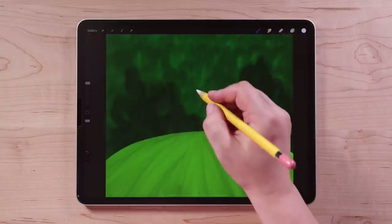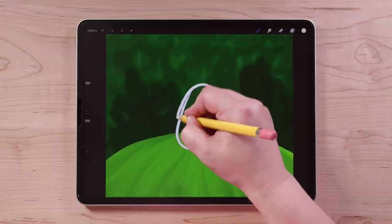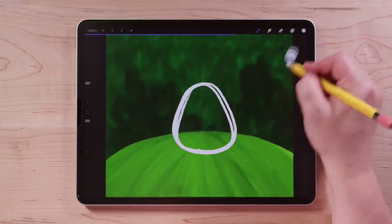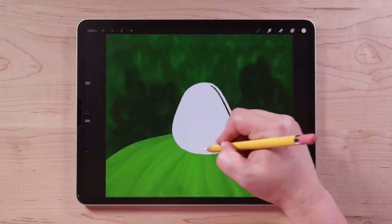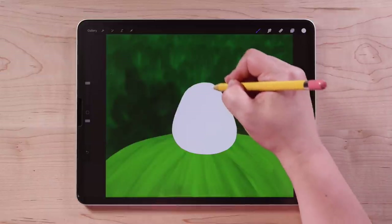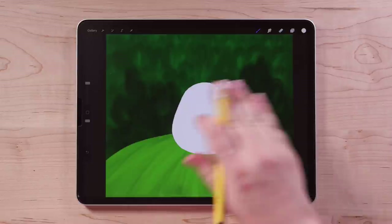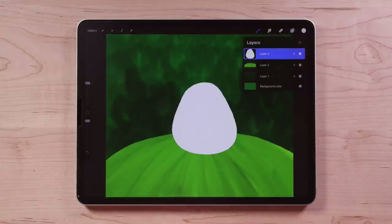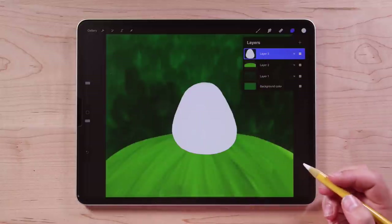We're going to draw the base of the mushroom, which is going to be sort of like a gumdrop shape. Go ahead and draw that, then fill it with color drop and color in whatever little spots are left open. Once it's completely filled in, we'll add some texture to that shape just like we did for the grass. Go up to the layers panel and turn on alpha lock with a two-finger swipe to the right.